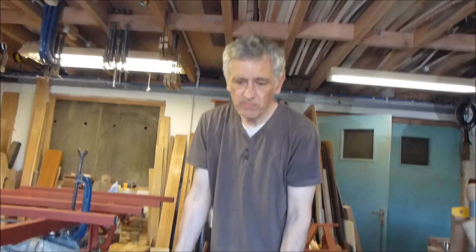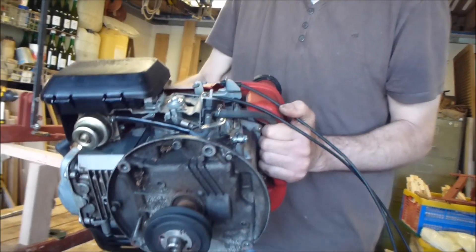I now have an engine. This was off a pedestrian lawnmower — four and a half horsepower.